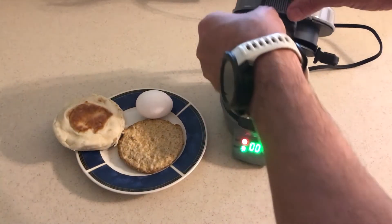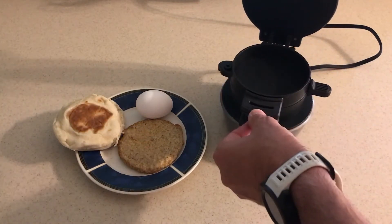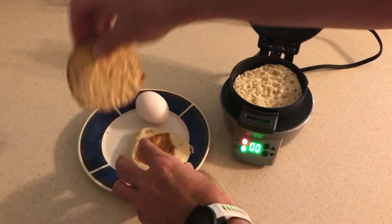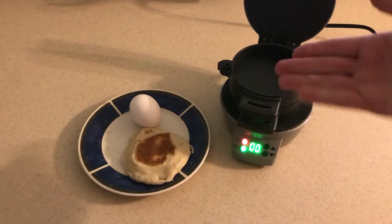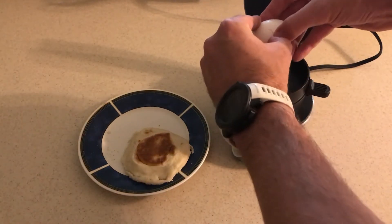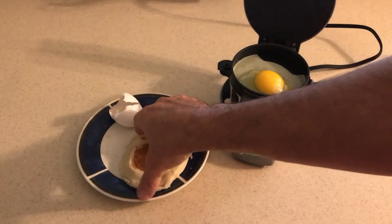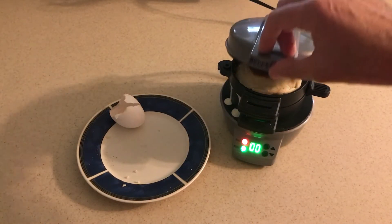The Hamilton Beach cooker has two different sections — a bottom section and a top section. You're going to want to put your bottom piece of bread in first, then whatever meat or cheese you've got goes in second. Then you close it to where you've got your top section. The top section is where you pour in your egg — in my case I'm just going to crack an egg and put it in without scrambling — and then put your last piece of bread on top and close the sandwich maker.